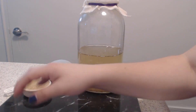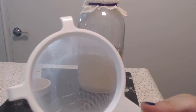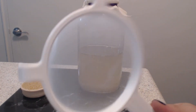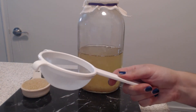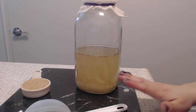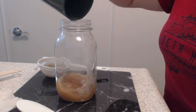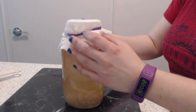You simply strain the grains using a plastic mesh strainer. It is very important to not use any metal utensils, as that can leach into the water kefir. Strain out your grains and pitch this sugar water. After adding your strained water kefir grains to a new batch of sugar water, you then place the jar back in a warm place for 24 to 48 hours.